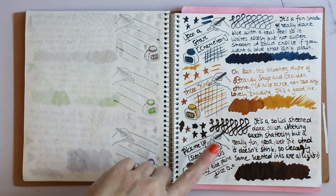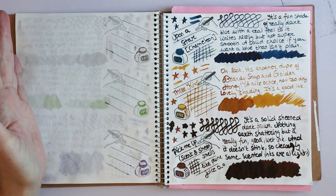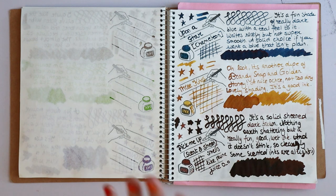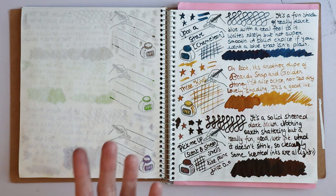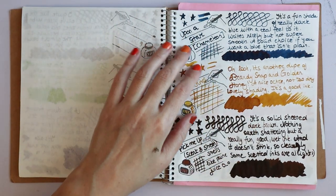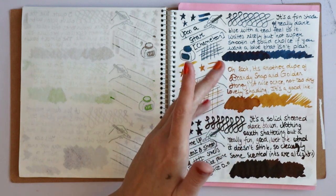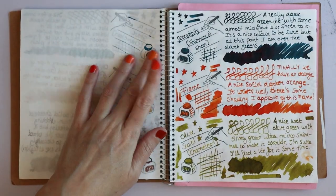Pick Me Up is also scented — that one smells like prune juice. The scent is gone from my swatch as well. I really don't know what the scented inks are for other than being a total gimmick. The color is really nice — a nice deep dark brown with some shading to it. I have so many browns already, so I won't purchase a big bottle, but I'll probably paint with it.